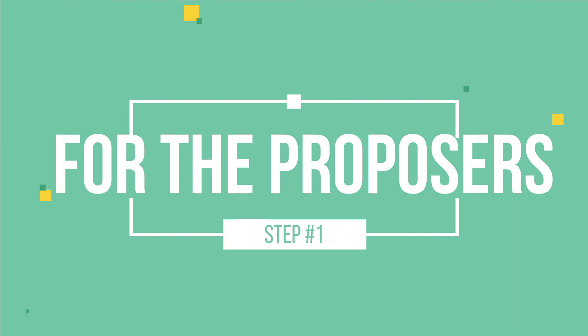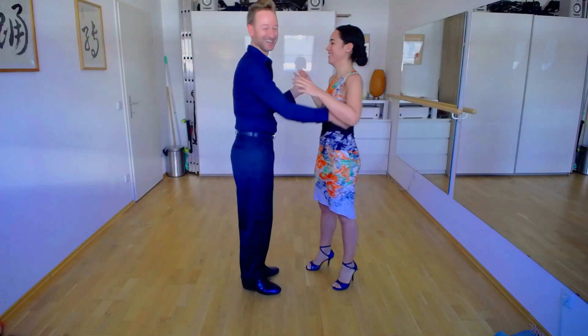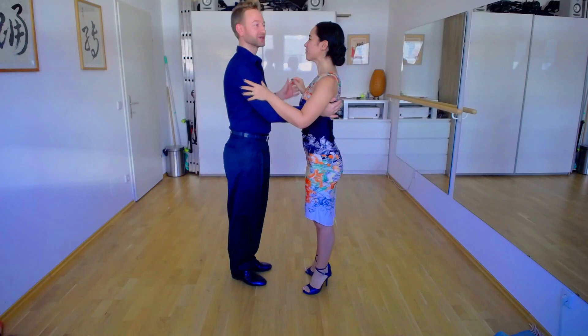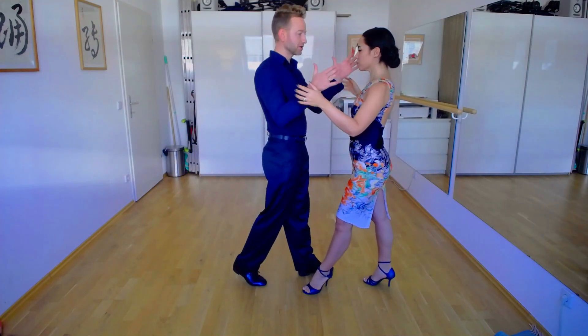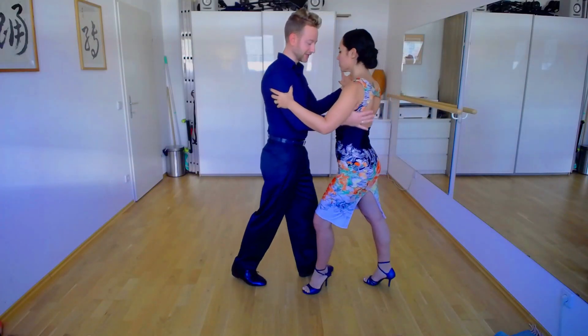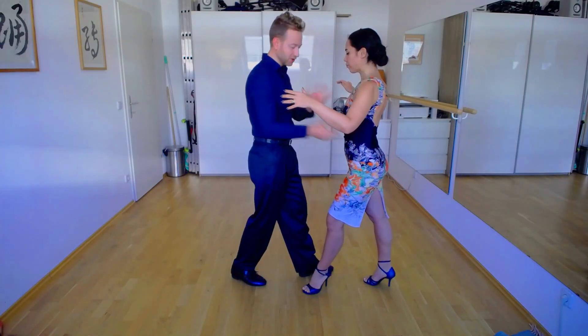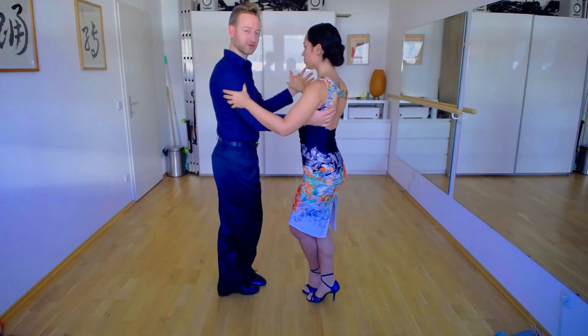As you can see, this is a version of an ocho cortado which you probably know as a basic step — a slightly modified version, but it is based on that. I'm starting the same way I would start into an ocho cortado: it's a rebound forward for me and a rebound backward for her. I leave her a little bit on my right side with slight dissociation, and when we come back I leave her in a diagonal but I focus on not turning her — she's not doing a pivot. I bring her back and while she crosses, I cross my left foot in the back.